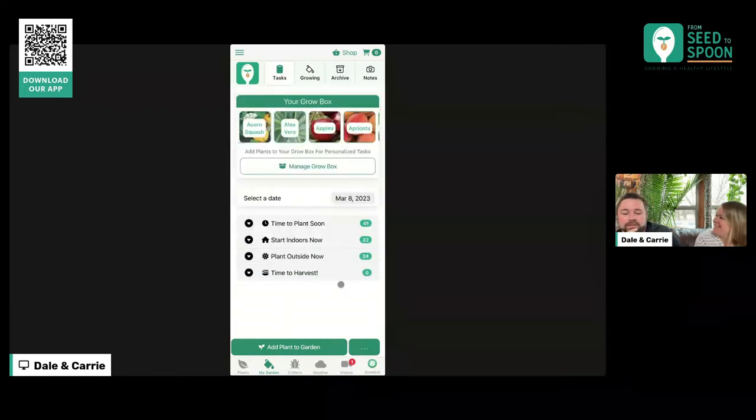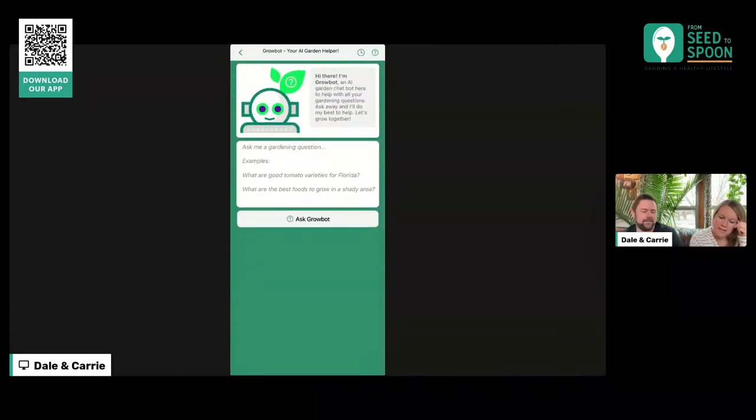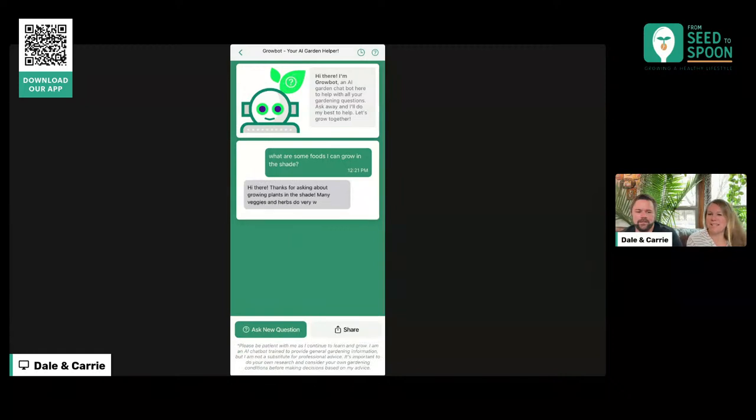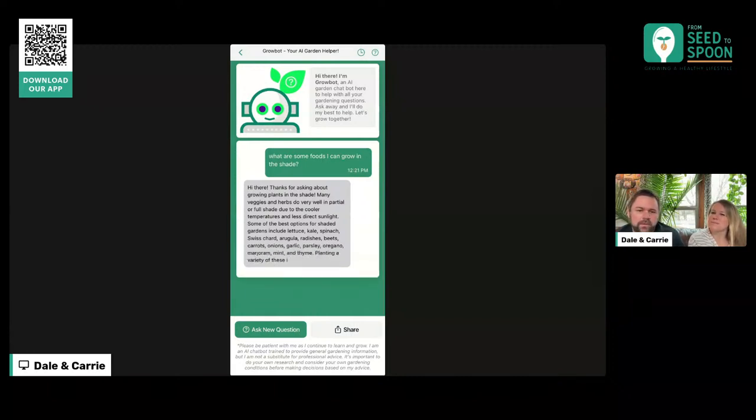Do you want to show them GrowBot? Let's go to GrowBot. GrowBot did help me plan, especially for a few things. The questions I like to ask GrowBot are things like, 'What are some foods I can grow in the shade?' — different areas like that. It kind of helps me plan out things I can plant in different areas and just gives me ideas. GrowBot is an AI gardening tool that we built and released about a month ago, built on top of — if you've seen the headlines about ChatGPT and all the advancements in AI — this is built on top of that technology.